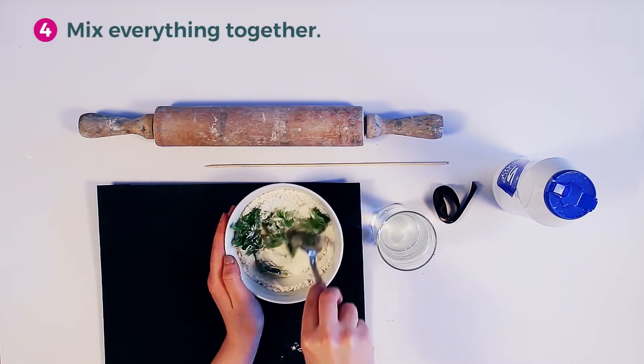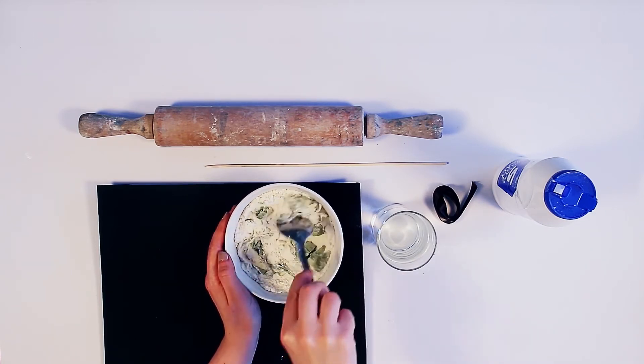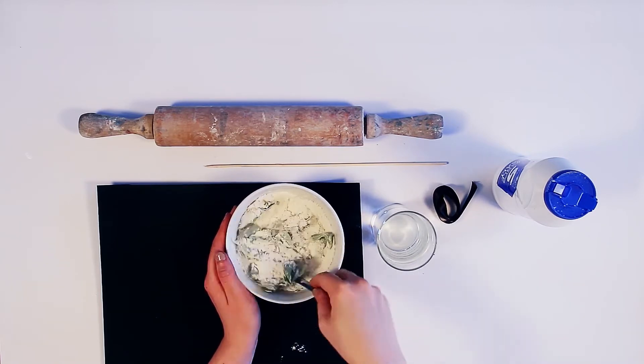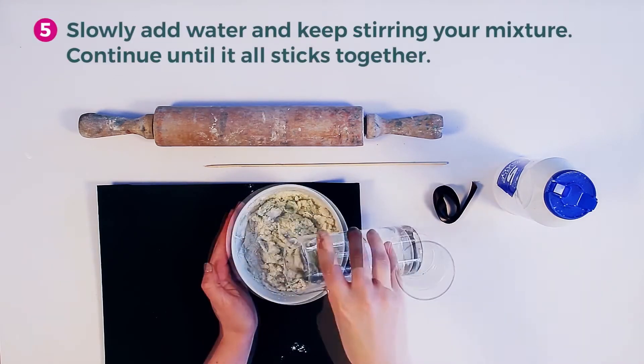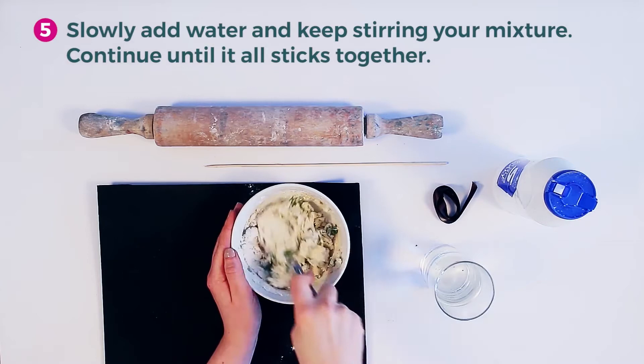Mix everything together. Slowly add water and keep stirring your mixture. Continue until it all sticks together.